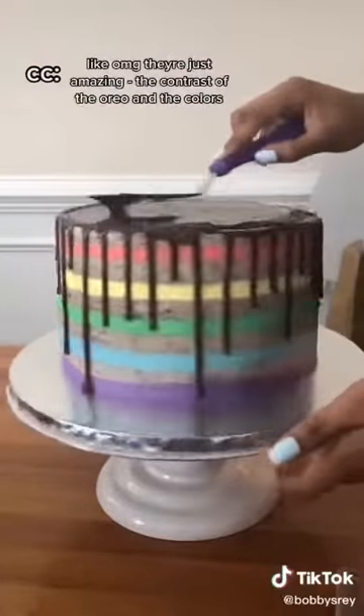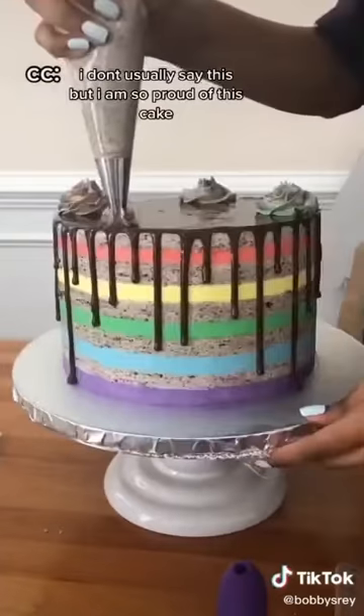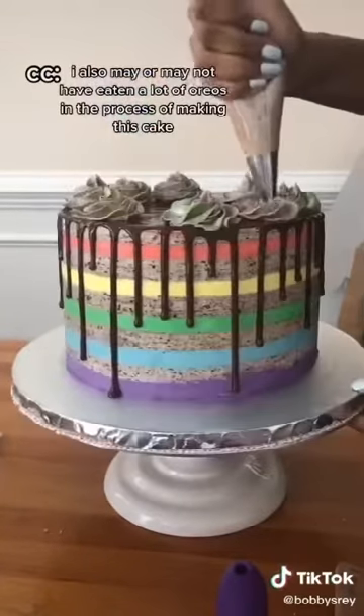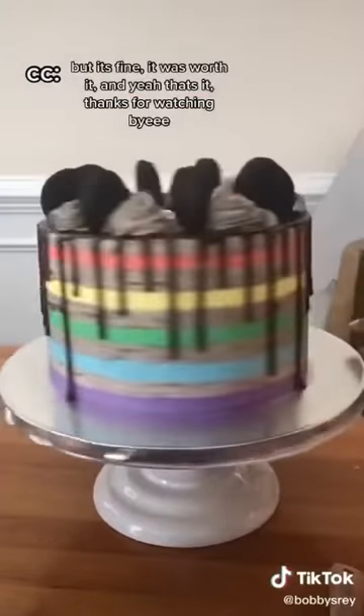Like the contrast, the Oreo and the colors. I don't usually say this, but I'm so proud of this cake. I also may or may not have eaten a lot of Oreos in the process of making this cake. But it's fine, it was worth it. Thanks for watching. Bye.